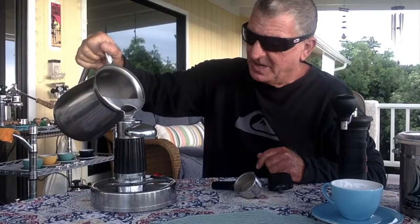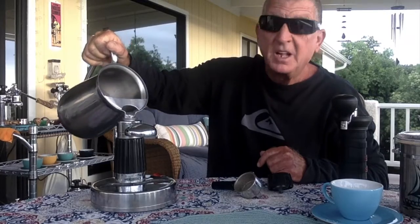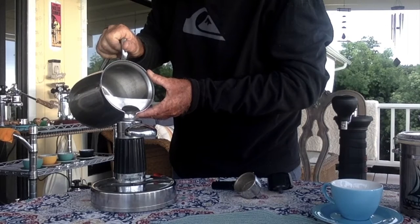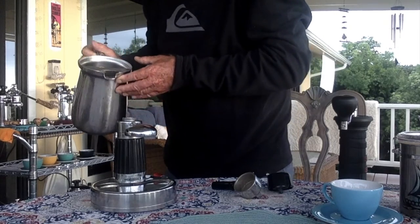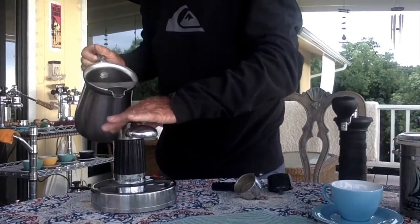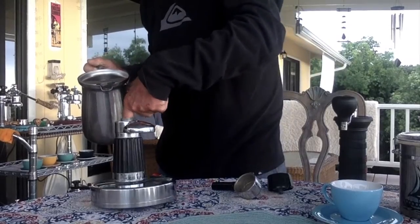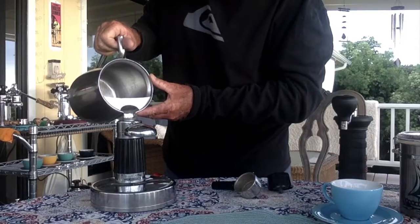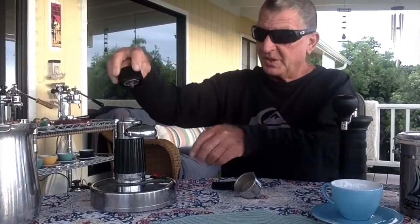So we'll do this baby together today. We'll put in some water — I wonder how much — anyway, not that much. If I get too much I'll just dump it back. It looks good, a little more. Let's see if we can get this baby to make some espresso. Okay, that looks good, we'll put the top on.